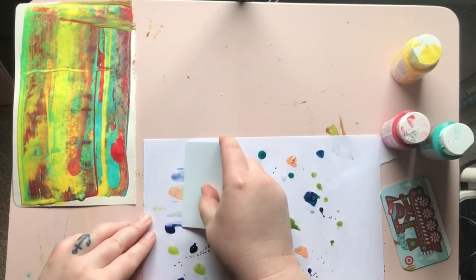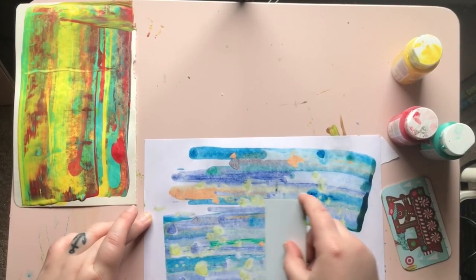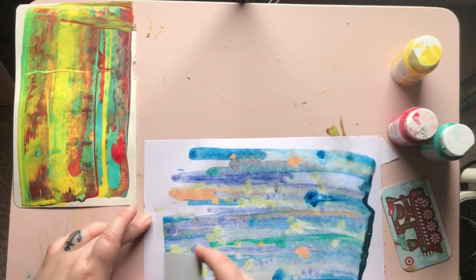When scraping, you can go in a straight line across your paper, or try going up and down a little bit like a wave motion. This would be a great technique to paint waves or water.